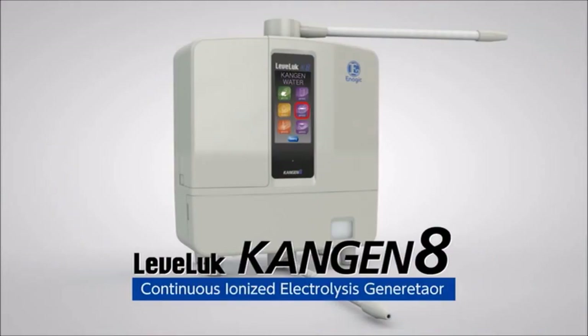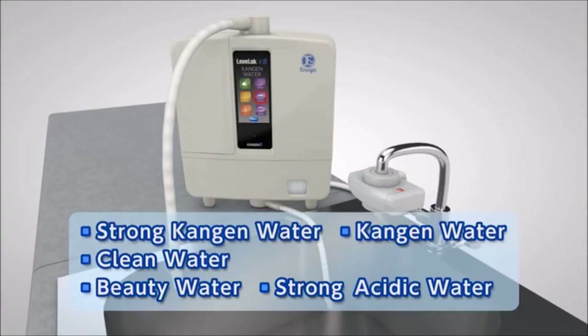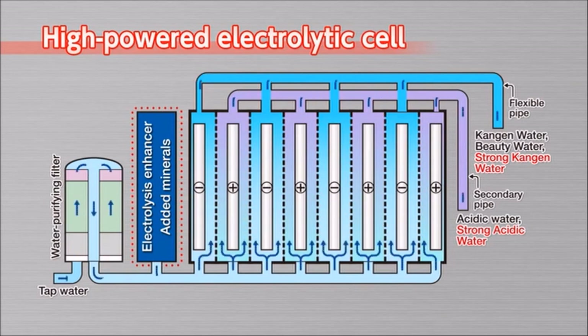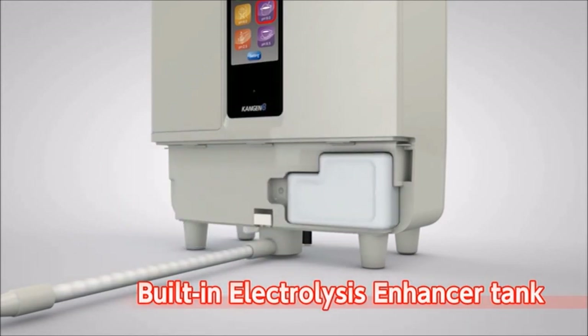With only one touch, the Leveluk Kangen 8 can make five types of water: Kangen water, clean water, beauty water, strong acidic water, and strong Kangen water. It provides five types and seven levels of electrolyzed water depending on your needs. This is made possible by a high-powered electrolytic cell with eight electrode plates. The built-in electrolysis enhancer tank enables it to produce a stable supply of strong acidic water and strong Kangen water continuously.